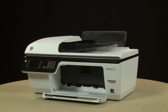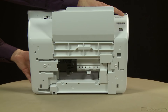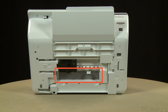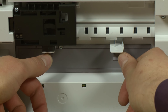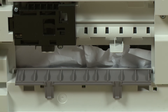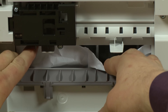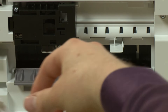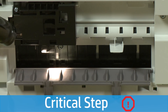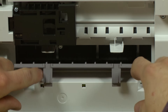Now check the clean-out door underneath the printer for any jammed paper. Using both hands, gently turn the printer on its back with the output tray facing up. Make sure the scanner lid is secure while rotating. Locate the clean-out door and press in on the tabs on the sides of the door to open it. Check the clean-out door area for jammed paper. If you see any, remove it by pulling gently and evenly to avoid tearing. Use a flashlight to thoroughly search the area, then push the clean-out door back into place.